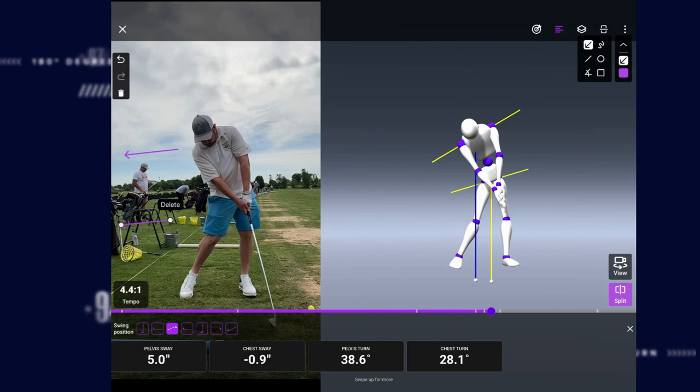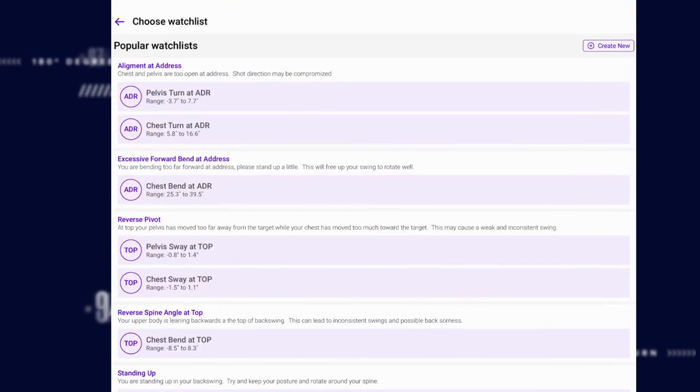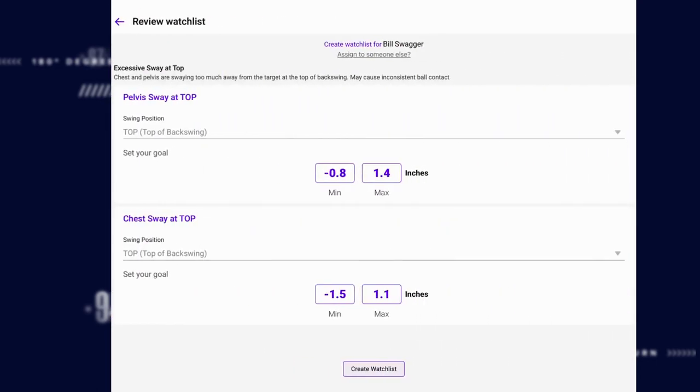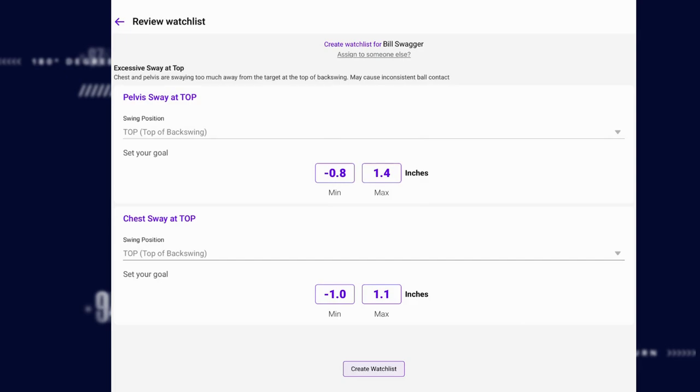What I want to do is work on making sure that you're not swaying off the golf ball too much. I'm going to create a watch list here for you where we make sure you can get feedback getting rid of that excessive sway at the top. I'm going to adjust these numbers a little bit because I want to make it challenging for you — I want to make this a big change that feels way different than it's ever felt before.